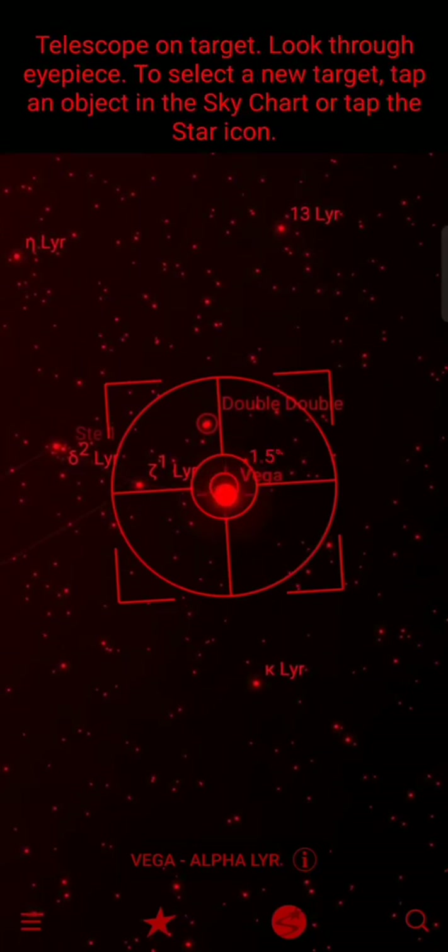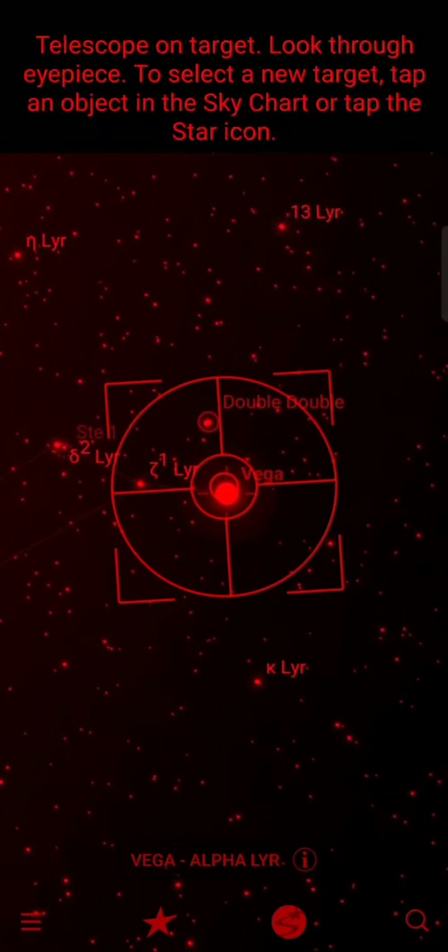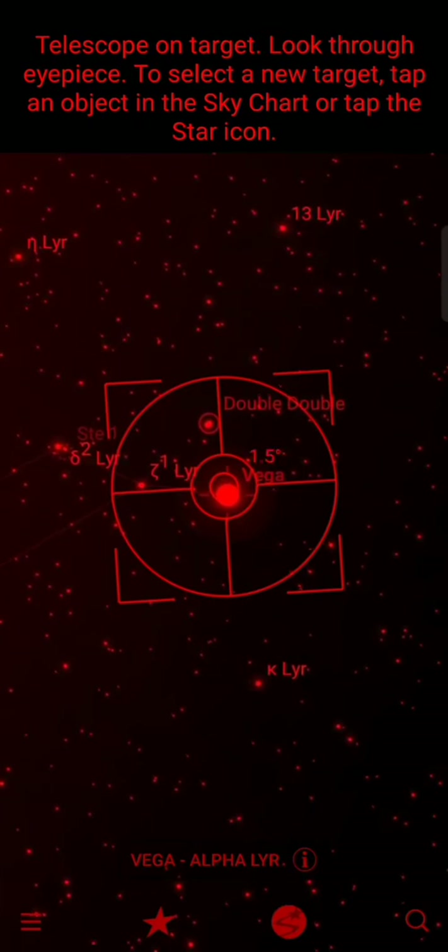It's actually very, very accurate. Just using the 25mm eyepiece that comes with the telescope, it's putting the object in the narrow field of view — I think it's a 50-degree field of view through the eyepiece.